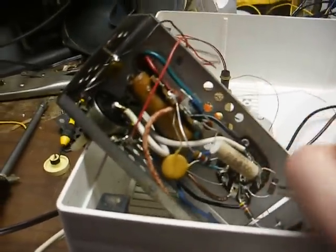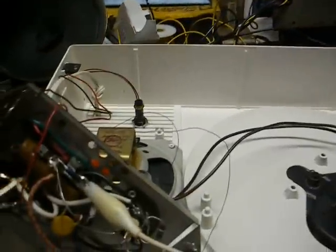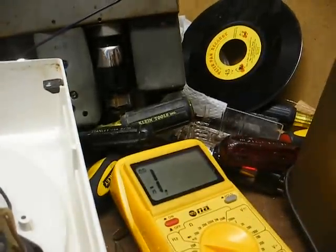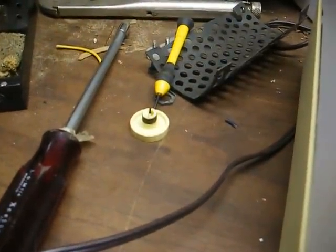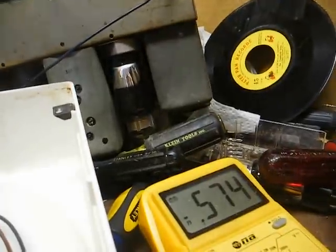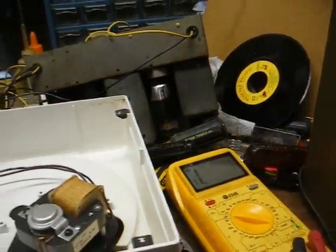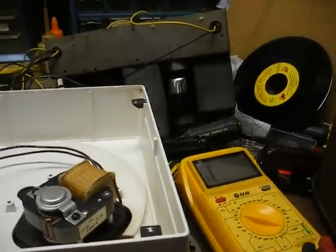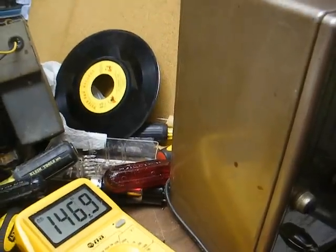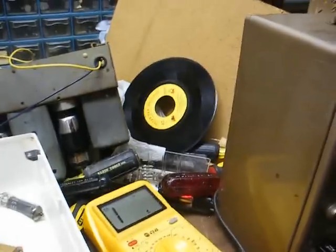Now let's check the rectifier diode. Set our meter to the diode test function, one meter lead clipped on the anode, touch the other lead to the cathode — we're not getting anything there. Let's reverse our meter leads and recheck. If this diode is good, we should get a reading now — and we get a reading. So the diode is good. It's just this resistor that is almost open. Out of circuit, the resistor is supposed to be 150 ohms and it's reading 147,000 ohms.